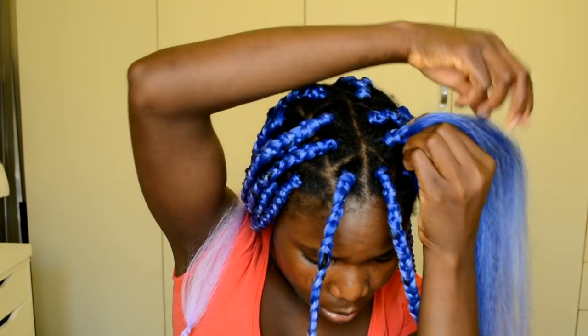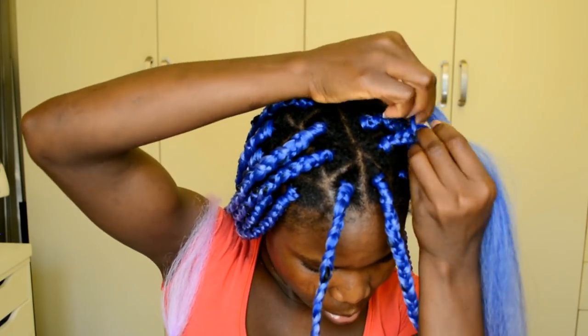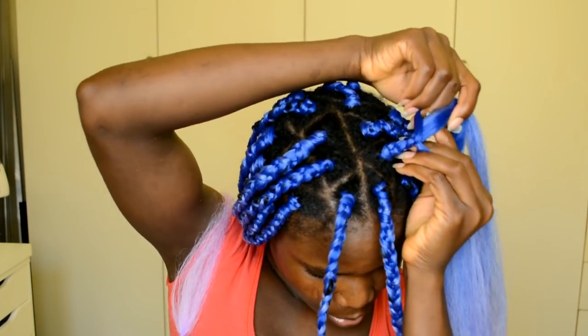Repeat the same thing we did on the first braid: braid all the way to your desired length and tie a knot to secure the braids in place.